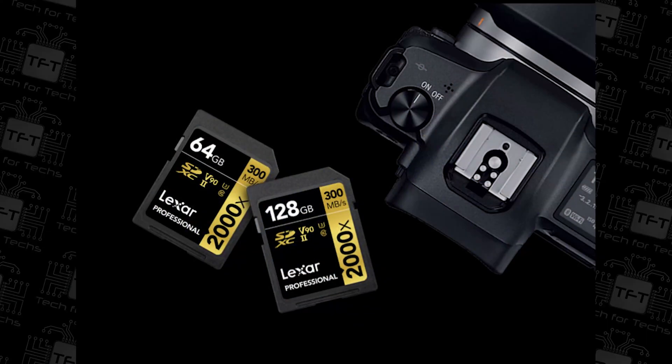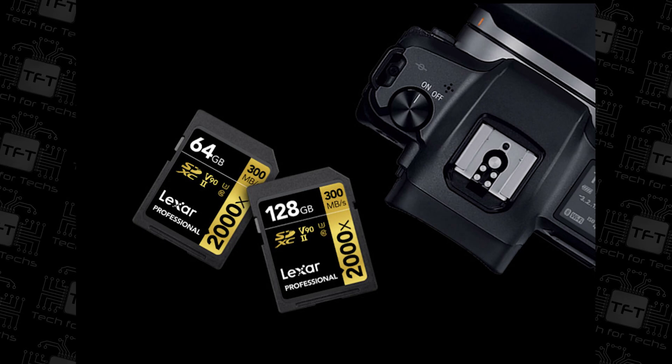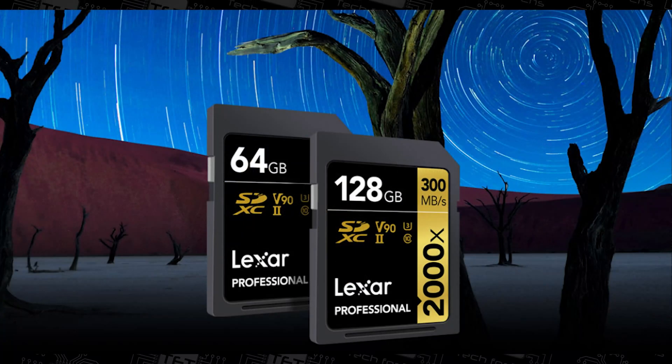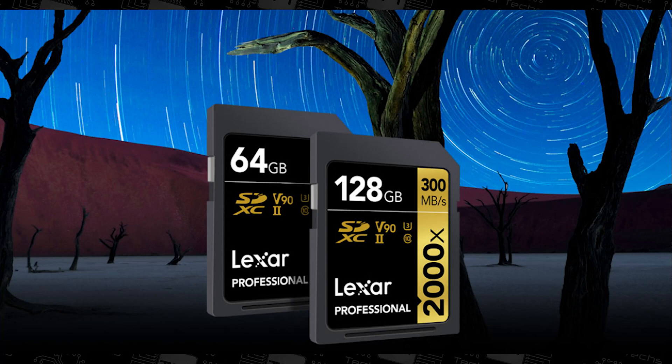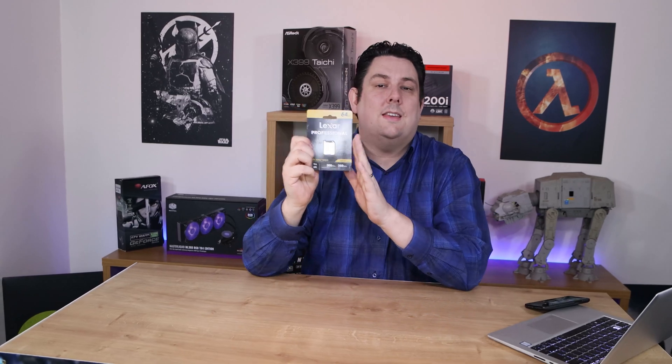Hi everyone, Phil from Tech for Techs here. Today we're looking at the Lexar Professional 2000x SDHC/SDXC UHS-II card. It has a read speed of up to 300 megabytes per second and a write speed of up to 260 megabytes per second. Essentially, it's a very fast SD card designed for professional cameras and devices.